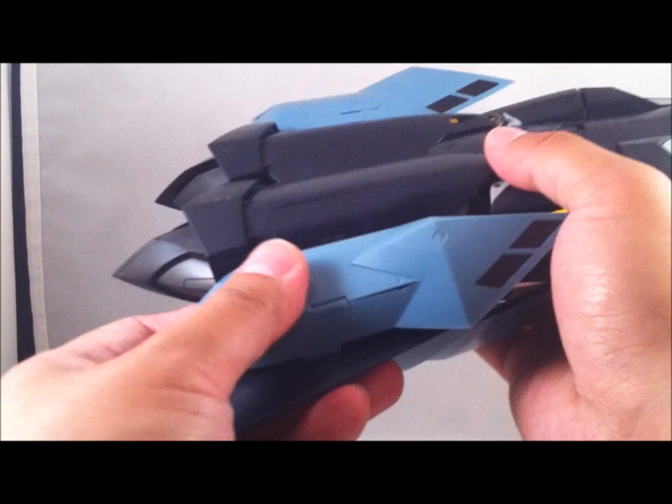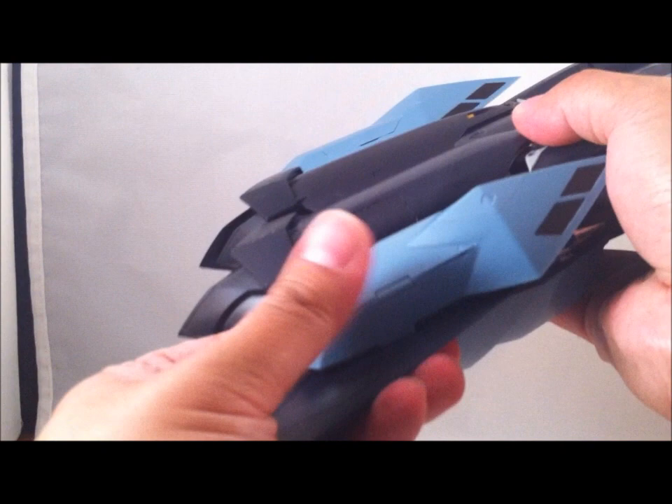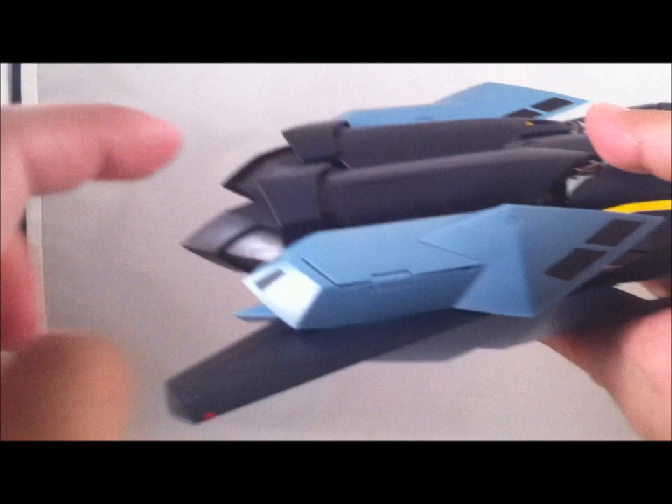Everything locks into place nice and solidly. As I showed you before, this tab clips in right inside there. It's clipped in on both wings.